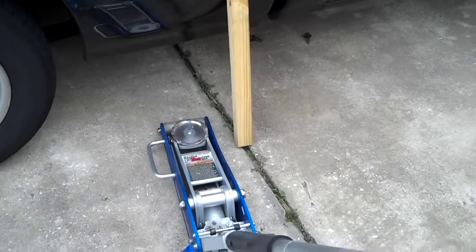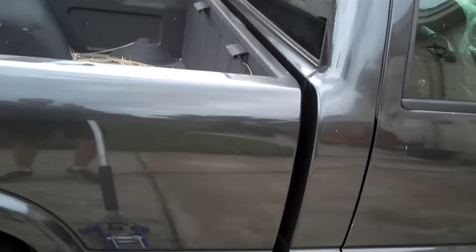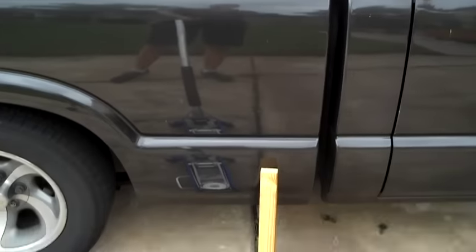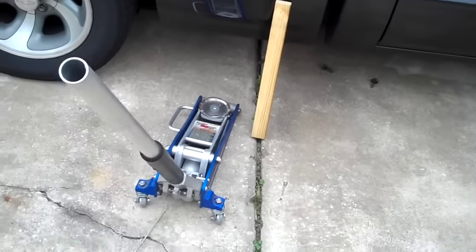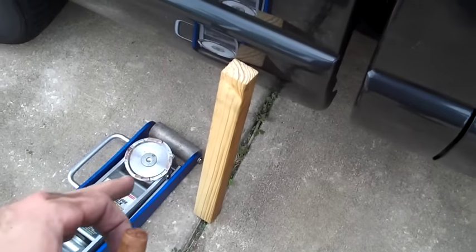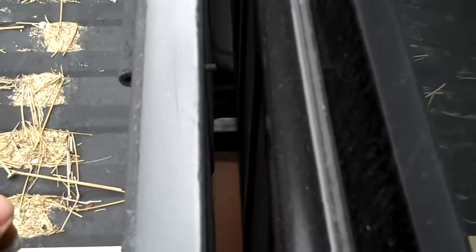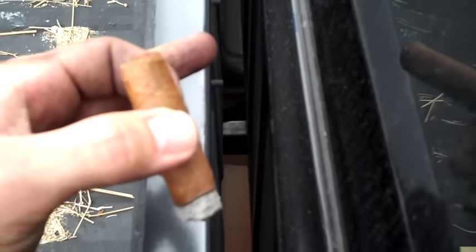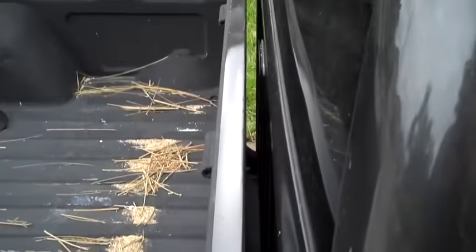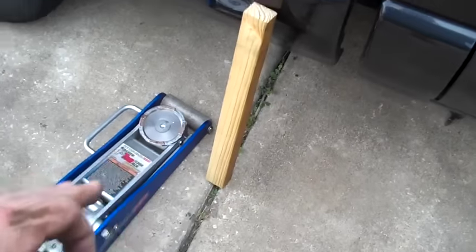After you've removed those six bolts and loosened the two all the way in the back, the next thing is to come up with a system to lift your bed up and out of the way. The way I've seen this done is you take a jack, roll it under the center of the bed, and use a length of wood between the jack and the bed, then start jacking it up. There's a lot of stuff in the way down there — the muffler, the drive shaft, and the gas tank — so you've got to position the wood around that. I'm just going to use a little one-by-one here since the bed isn't too heavy.